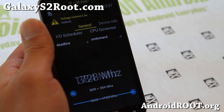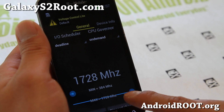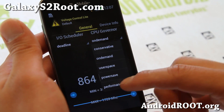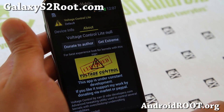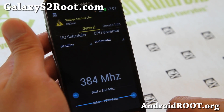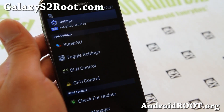You can change the voltage here. You can overclock it to 1.728 GHz — it is already overclocked even if you don't mess with it. And also the CPU governor — there are different governors. On Demand should be fine. Device info looks pretty darn good; I really like it. It's faster than ever.